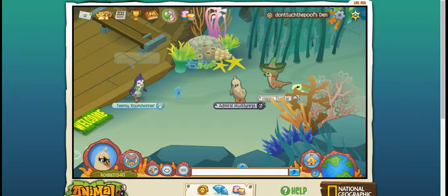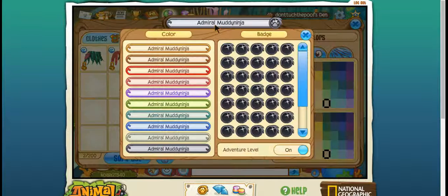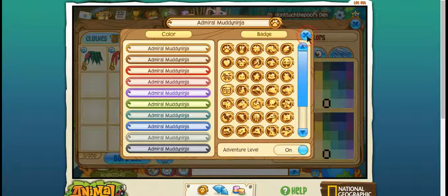I will be doing Ariel. So you just need a penguin and turn her this Ariel skin tone. And it's an ocean animal, but that's what I decided to do. And so you would take red seaweed hair and just put it on like this, and then a regular kelp skirt.